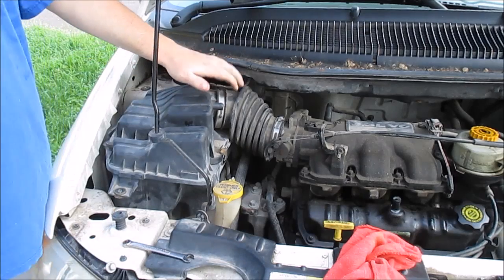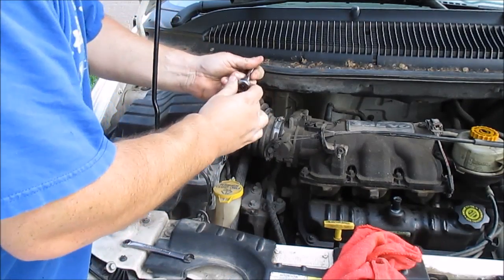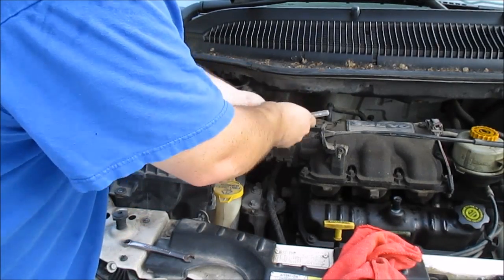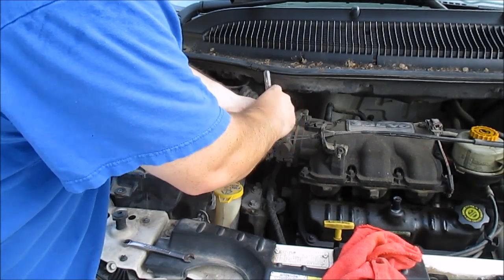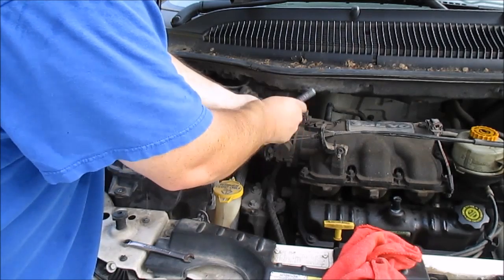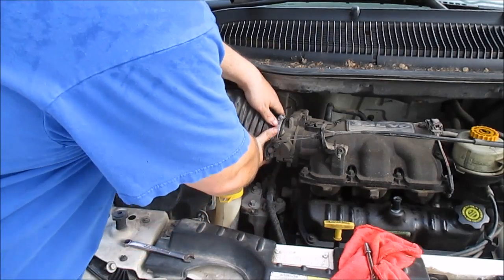I'm going to go ahead and remove this air cleaner right now. I'm just going to take the one off of here — that's an eight millimeter. Okay, pull this off.